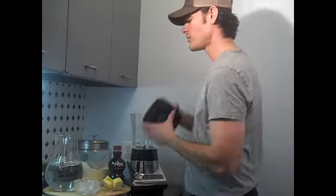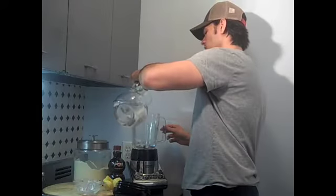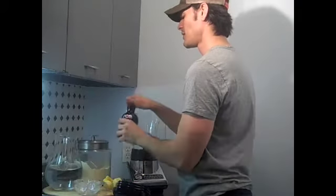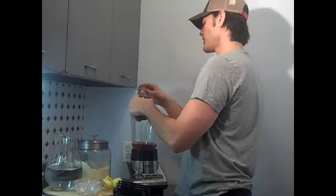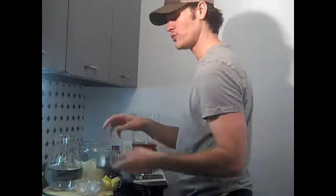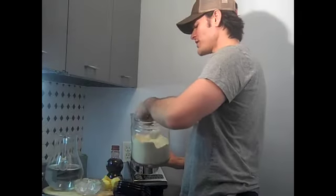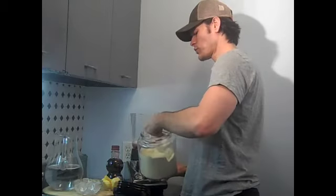What I do is first I always add the water so the protein powder doesn't get stuck in there. A tablespoon or two of pomegranate juice. And then we're going to do the protein powder. I always like to use two scoops, especially after the gym or working out.